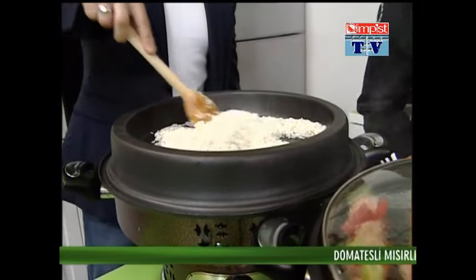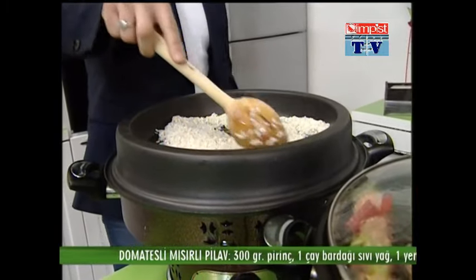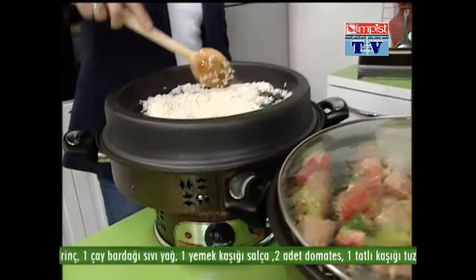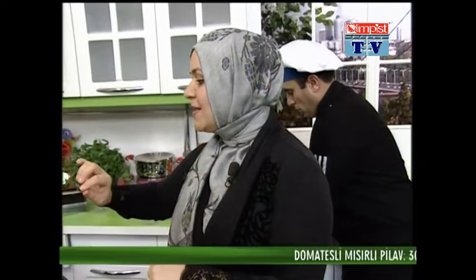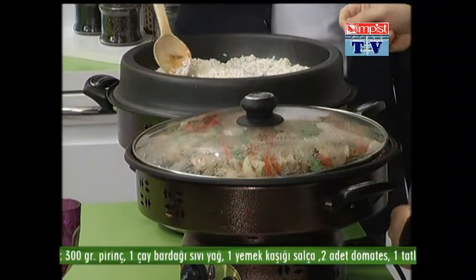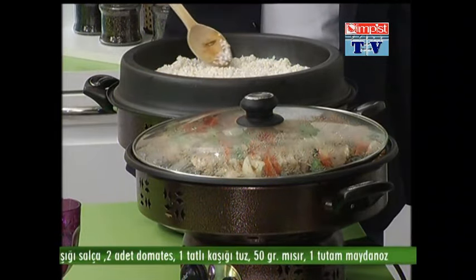Pirinç pilavı yapıyor muyuz Bülent Bey? Hiç yapmadım, bilmediğim yemeklerden bir tanesi ama artık yapmış olacağım. Bir saat sonra yapmış bir insan olarak karşınızda olacak. Pirinçleri kavuracağımız zaman çok fazla karıştırmıyoruz; bir iki karıştırıp bırakacağız, kırılmaması lazım, hassas. Pirinçlerimiz yıkandığı için ve sıcak suda beklettiğimiz için yumuşuyor. O yüzden ara ara karıştıracağız. Kavruldukça renginin şeffaflaştığını göreceksiniz.